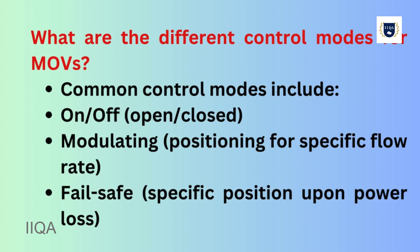What are the different control modes for MOVs? Common control modes include ON-OFF (open-closed), modulating with positioning for a specific flow rate, and fail-safe mode which moves the valve to a specific position upon power loss.